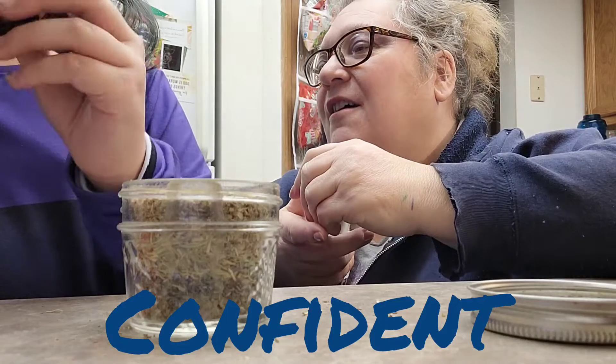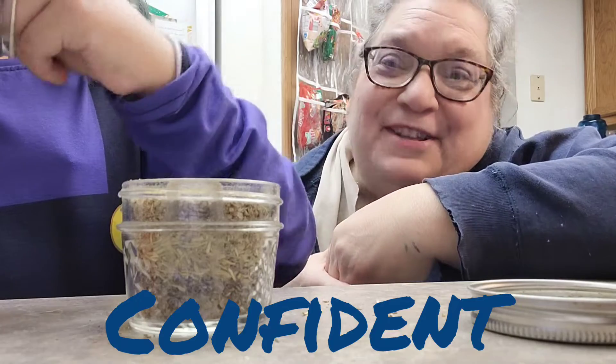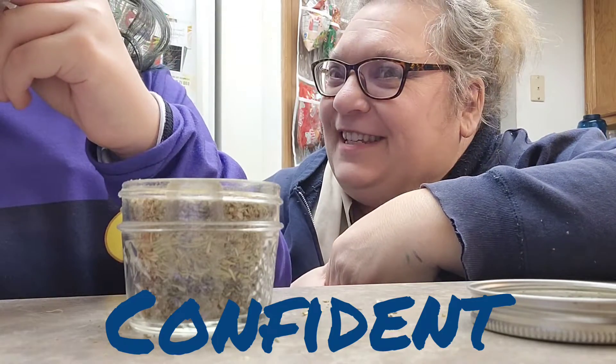Maybe a half — half a one instead of a whole one. No, it's going to work. It's going to work? We're going to see.